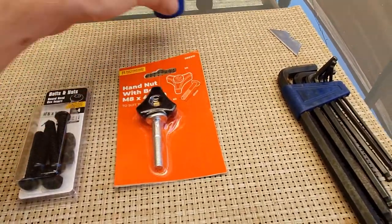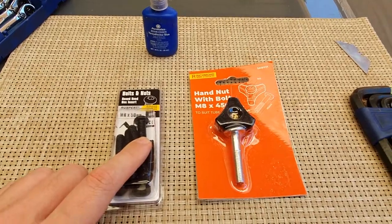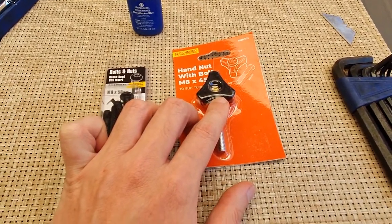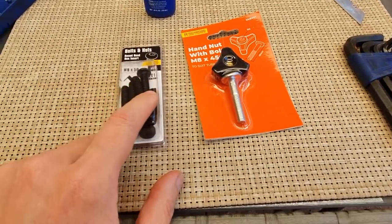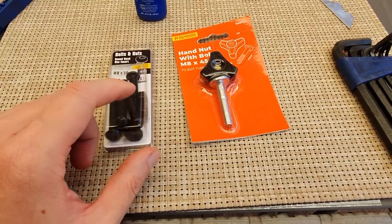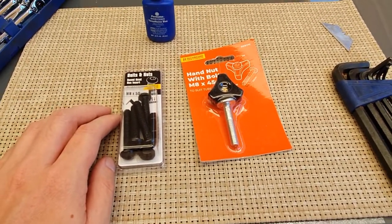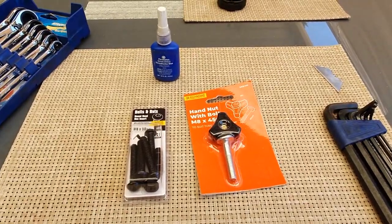I'm going to be using some thread locker and threading this M8 by 50mm bolt through the M8 hand nut and lock-tighting it. I'll grab one of the nuts and put it on the other side and lock-tight that as well. Once it all dries, that should secure the shovel nice and easy.